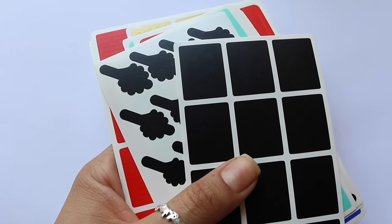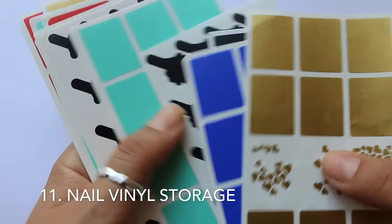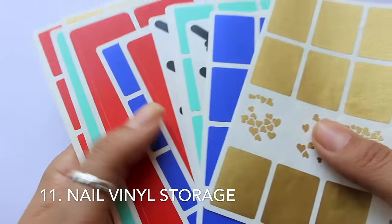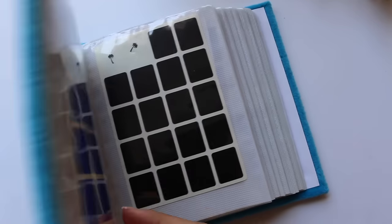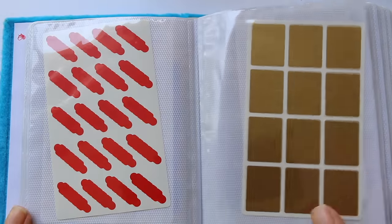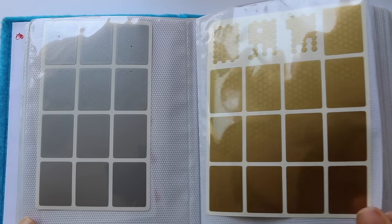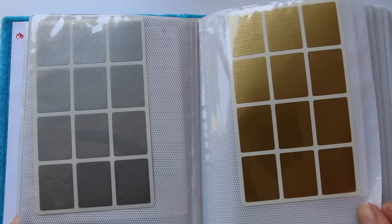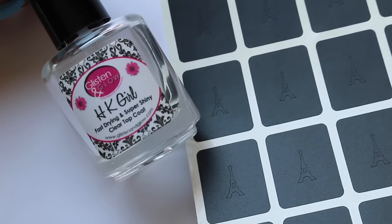Moving on to vinyls — if you're a vinyl hoarder like me, having to sift through a big pile of them can be really annoying. All you have to do is take a photo album and put one sheet of vinyls in each slip. That way you can just flip through them instead of having to sift through them every single time you want to do a design.